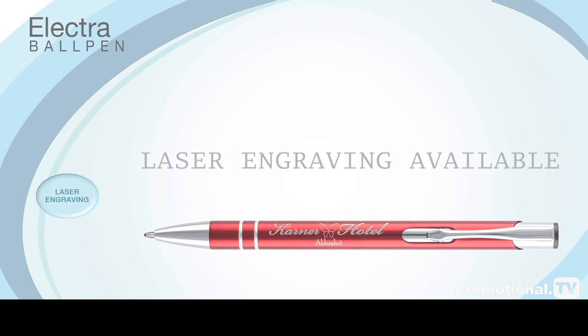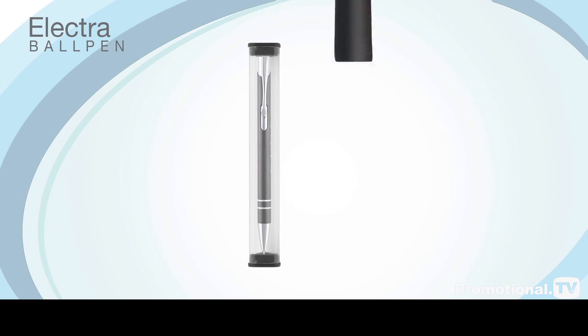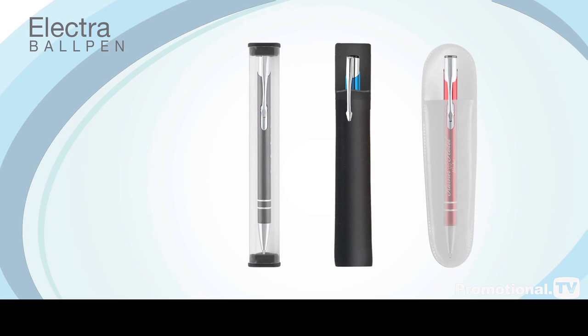Laser engraving is also available for that extra touch of luxury. It can be supplied in a display tube at minimal additional cost to you, and there are many alternative packaging options to choose from in our extended range.